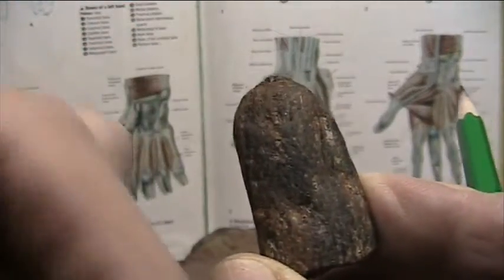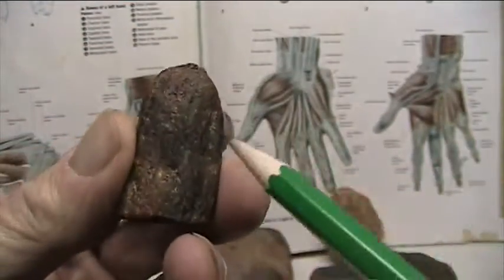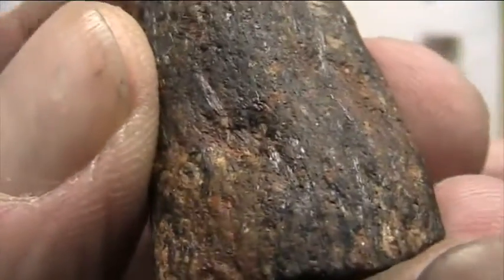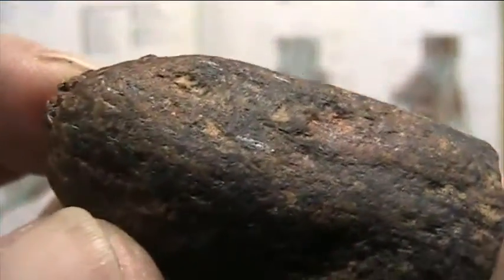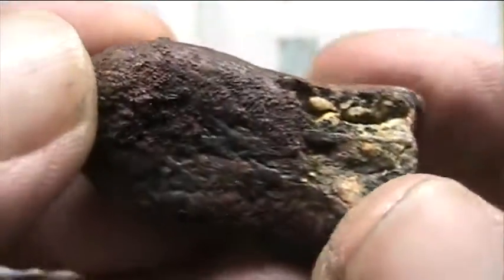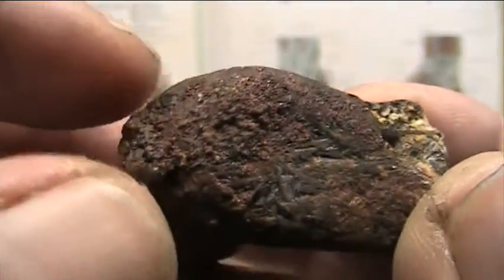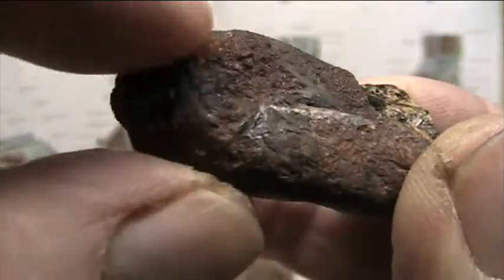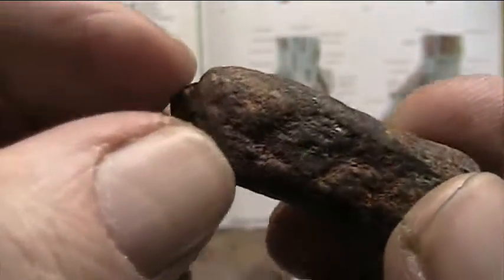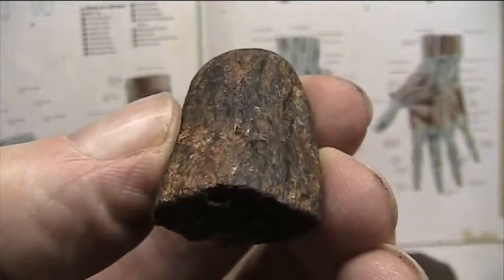It has to go back here to get cleaned. This fibrous material that you see here — you may have a hard time seeing it, but it's a strappy, fibrous material. And then on the bottom you see all these bodily fluids and blood, I believe is what it was. It ran out of here and congealed, and lay in this manner.